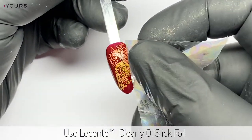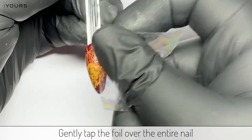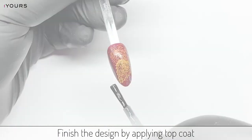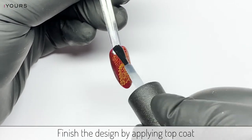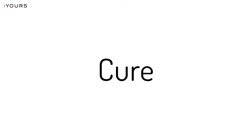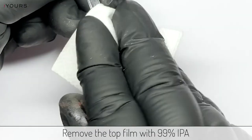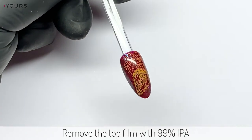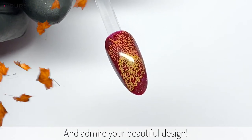Using Lesenta Clearly Oil Slick Foil, gently tap the foil over the entire nail. Finish the design by applying your chosen top coat and cure in an LED lamp. Remove the top film with 99% isopropyl alcohol and admire your beautiful design.